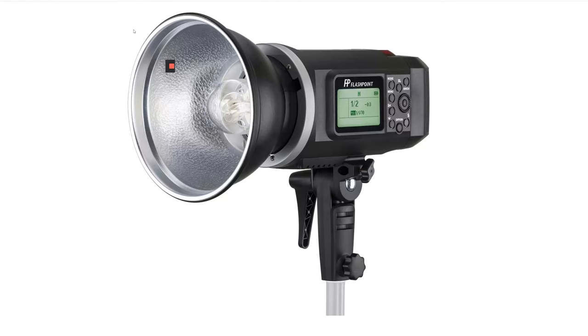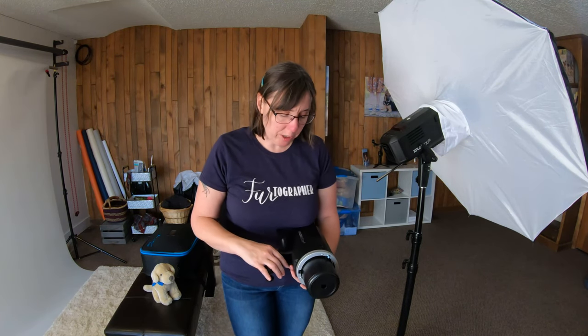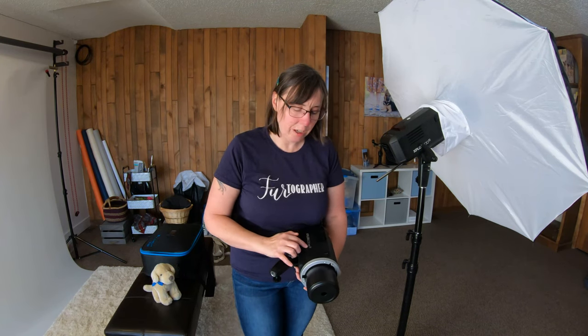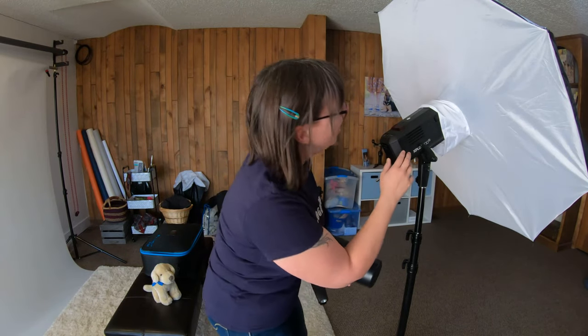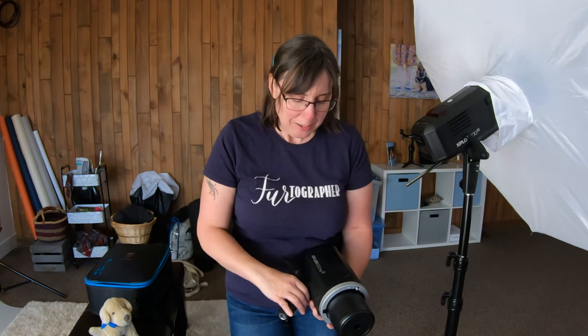These are the Flashpoint Explore flashes — they come in this great bag. I have two different kinds because I bought them in two different years. They go on sale on Black Friday here in the States. The Explorer 600 R2 TTL has TTL capability, and the Explorer 600 R2 does not. TTL means through the lens — the light decides how much output to give. You might also know these as the Godox brand.